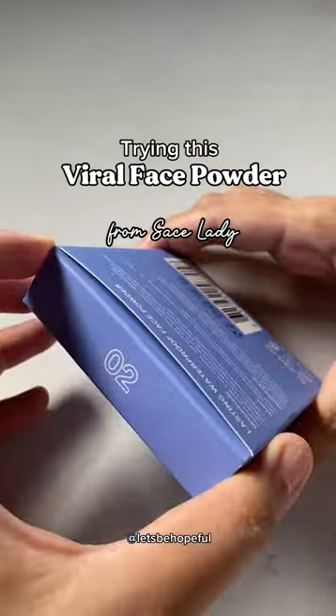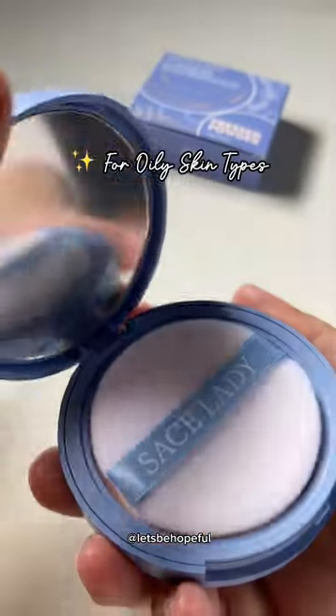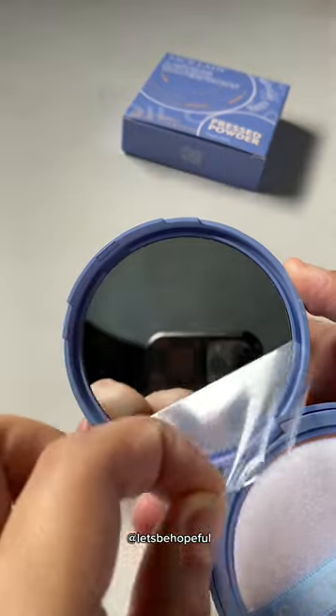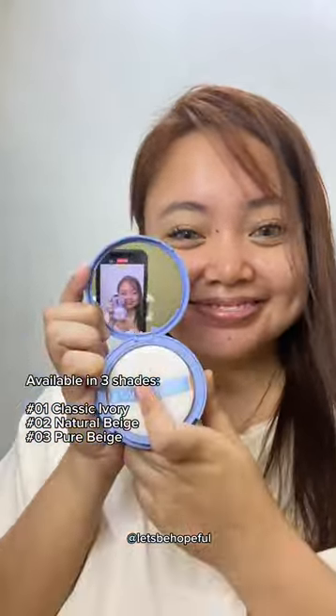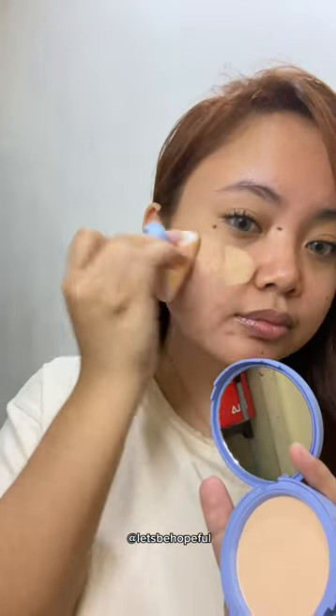Trying this TikTok viral face powder from Safe Lady. This is suitable for oily skin types. I love how it looks — the powder is carefully sealed. Now let's try it on. A little amount goes a long way — matte finish!